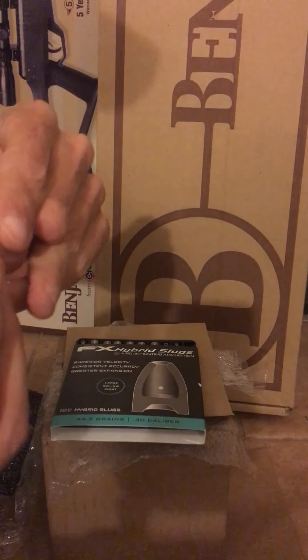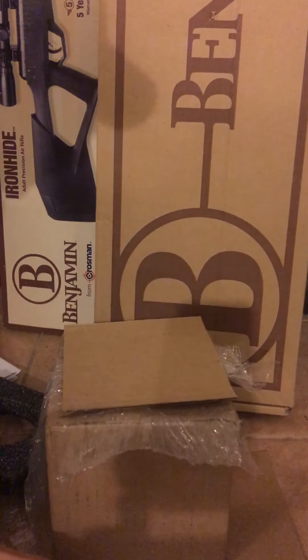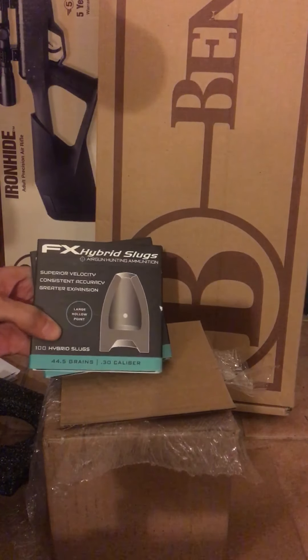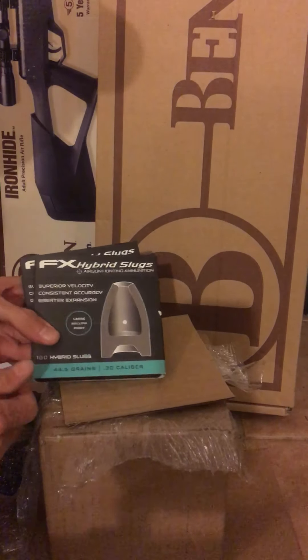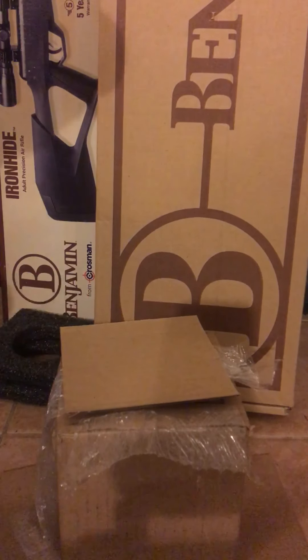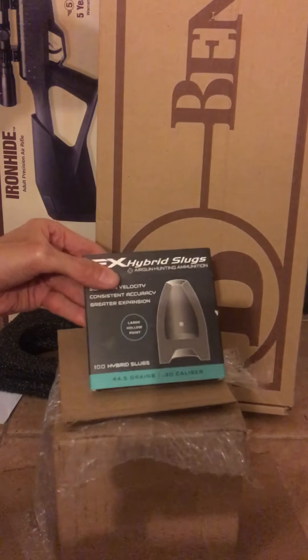Nice and shiny, hollow point, kind of a weird recessed cut base, but from the looks of it very high quality. I've seen videos of other people shooting them and they're having pretty good results. I'm super excited to get out with my FX Boss, hopefully at a longer distance, and see how they perform. As I always say — be safe and have fun, I'll see you next time.